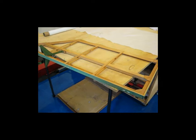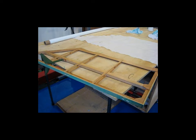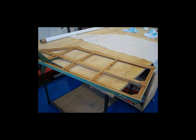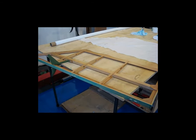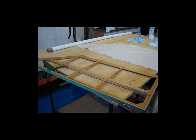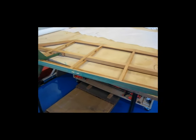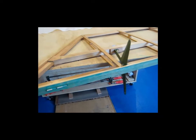I believe I'm well enough along with making these pieces that I can go back and pretty much document the entire process I used to get a tailpiece covered, stitched, and shrunk. So I'm going to start with this elevator here and go through the entire process from start to finish. This is the left elevator, and you can see that I've got it already pre-glued.